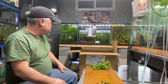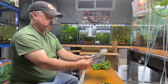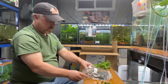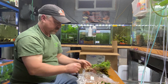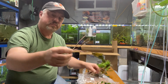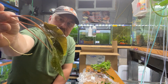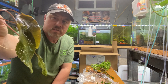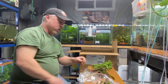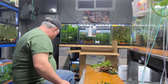Next up, Crypt wendtii green — brown type. It's really not brown; it's more of a bronze. Look at the color of the stem — it's like a purplish color, and the leaves are a darker, bronze-looking color. Crypt wendtii brown is what they call it.